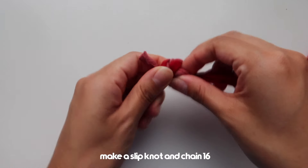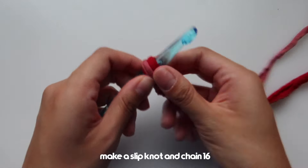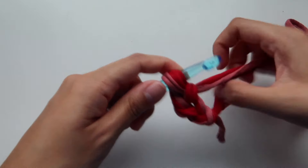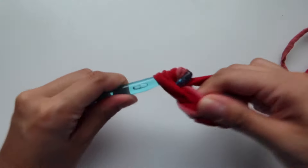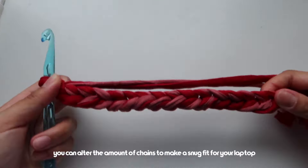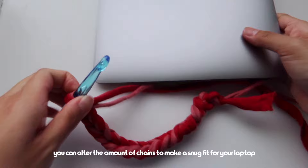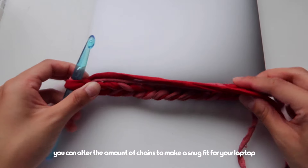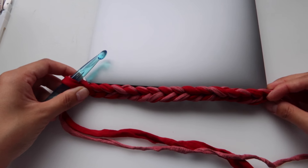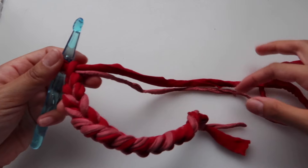The first thing we're going to do is make a slip knot with both of the t-shirt yarns. After that we are going to chain 16. Once you've chained 16, it's always best to check that it's the correct measurement with your laptop — it will stretch a bit too, so I like mine really snug. This is perfect.